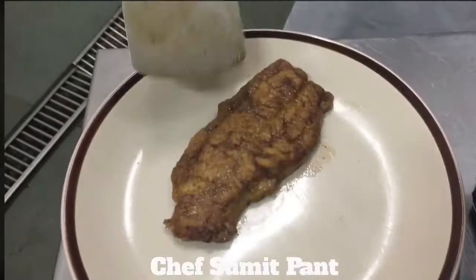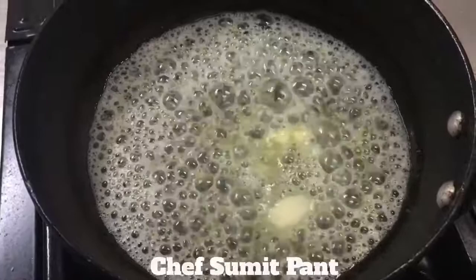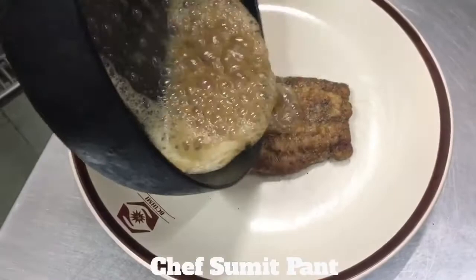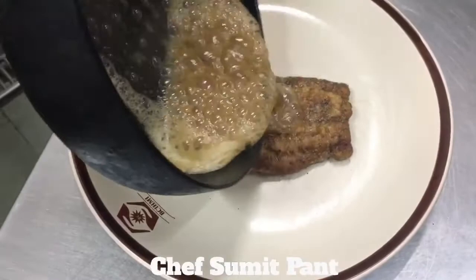Now I'll add the butter. Time to add lemon. Now I'll put the butter on the fish. And I'll sprinkle the parsley now. Fish à la Meunière is ready to serve.